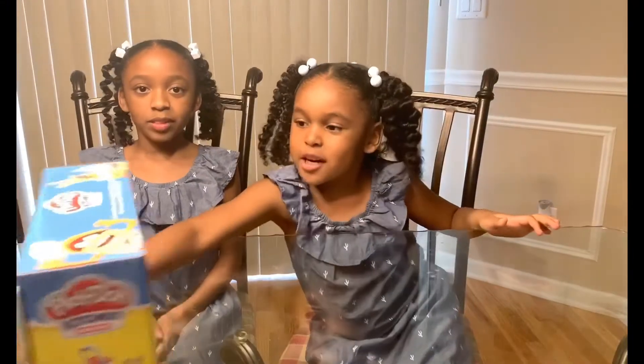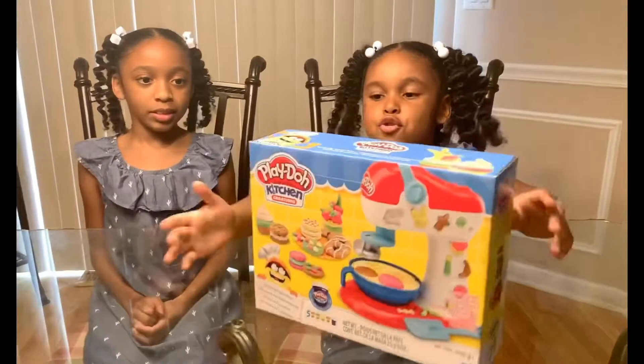Hi friends, today we're going to open my new Play-Doh set.